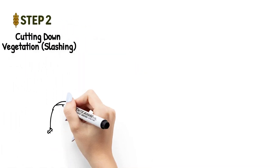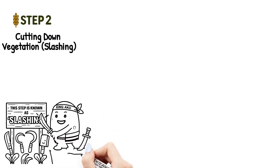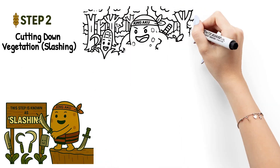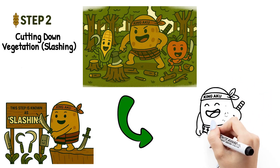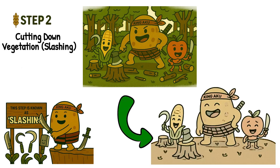Step two: cutting down vegetation, also known as slashing. Once the land is selected, it's time to clear it. Farmers use simple tools like machetes, axes, and sickles to cut down trees, bushes, and tall grasses. This step is known as slashing. It takes hard work and teamwork — sometimes the whole family helps out.